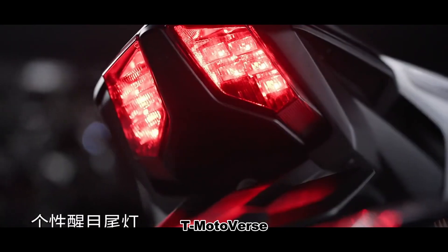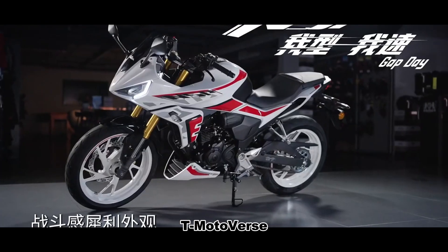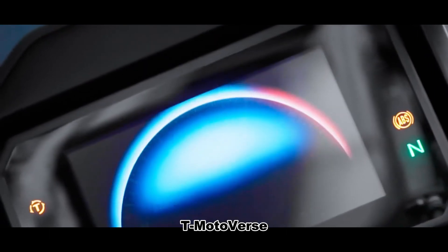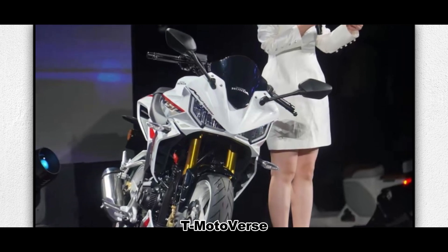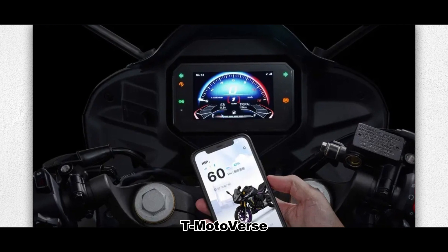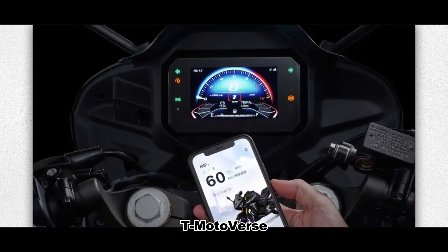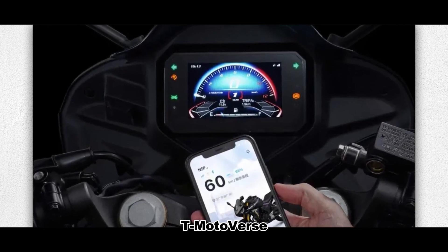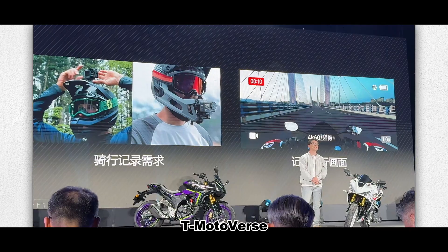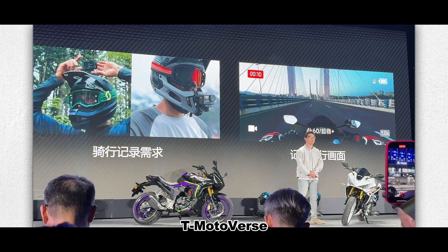The bike features a full LED lighting system and a 5-inch TFT LCD display with navigation and caller ID. The Honda NSP 190 also includes the WI-Box system, allowing you to check the bike status, location, and history via a mobile app. It also has a smart key system for NFC phone unlocking, and Wuyang Honda has partnered with DJI to integrate sports cameras with exclusive control buttons.